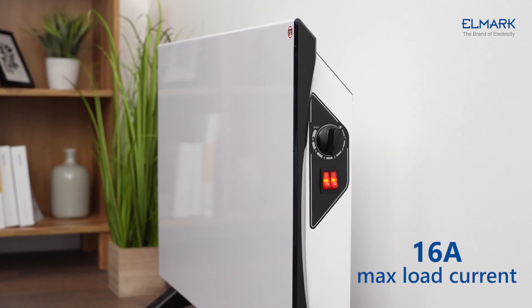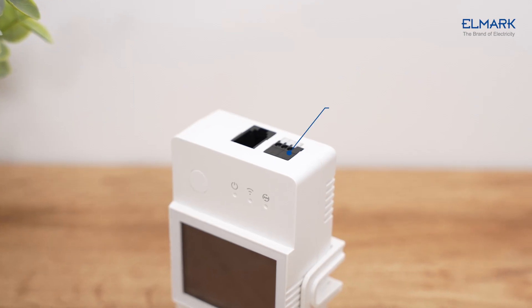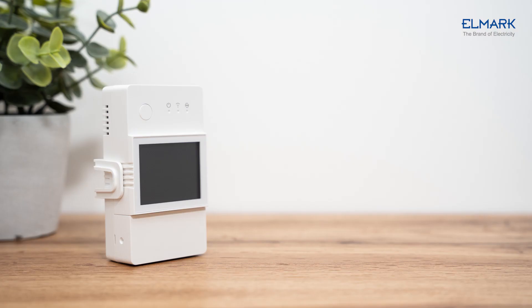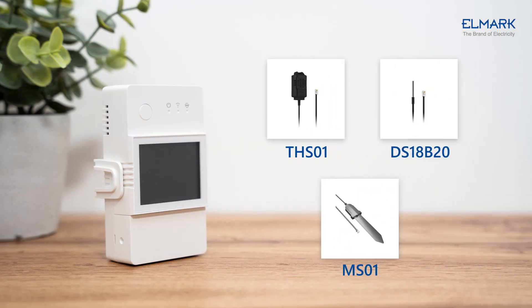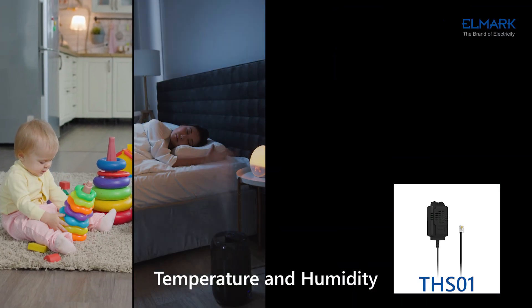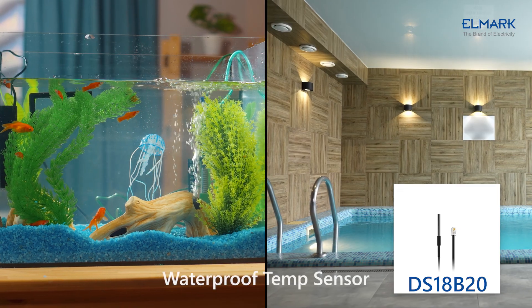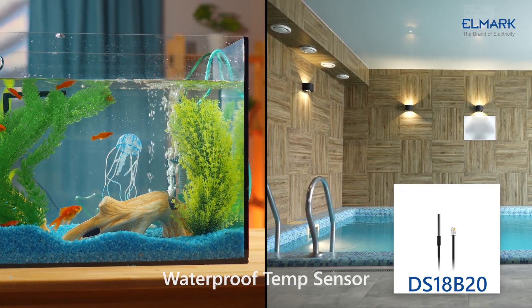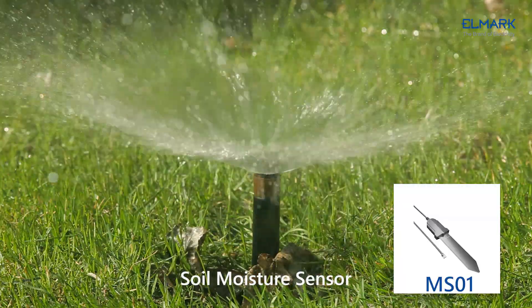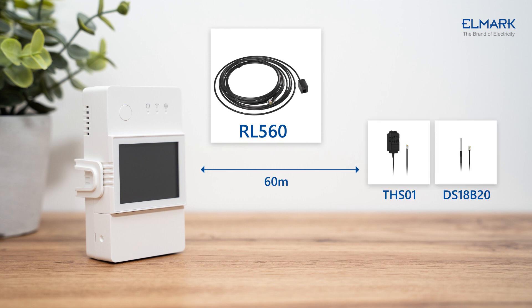It supports connecting 16-ampere max high-load equipment like electric floor heating, and it has a dry contact terminal. The TH Elite supports three kinds of sensors: the THS01 temperature and humidity sensor, the DS18B20 waterproof temperature sensor, and the MS01 soil moisture sensor.